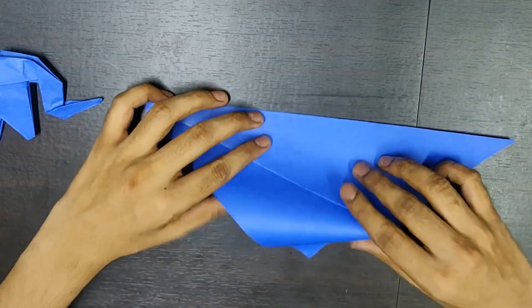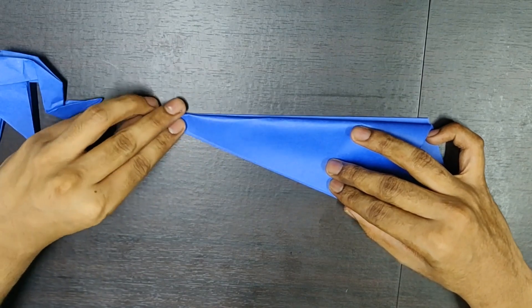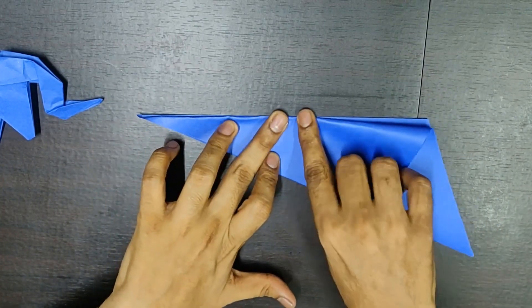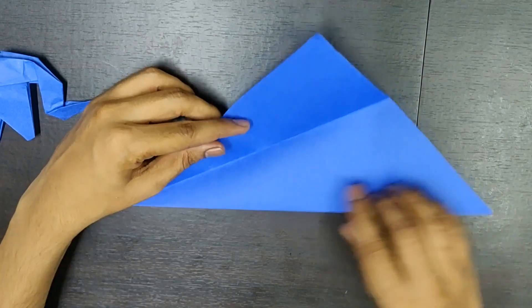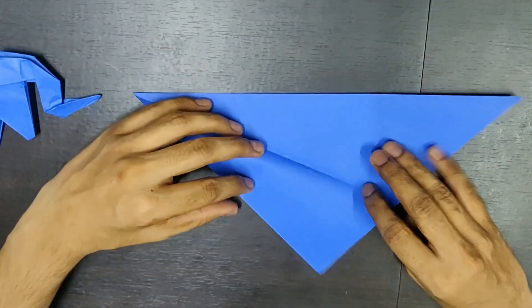Similarly, you do it on the other side. Now, open it back. You get this crease over here. Similarly, on the other side.